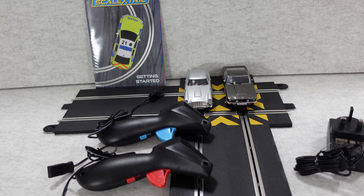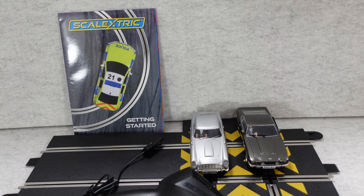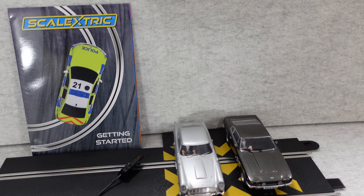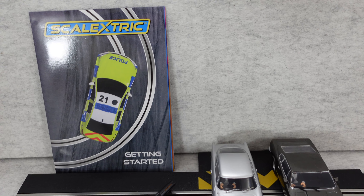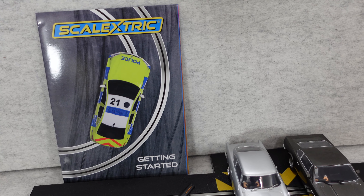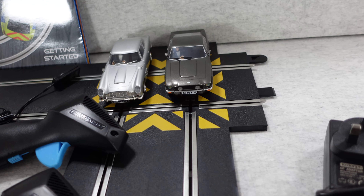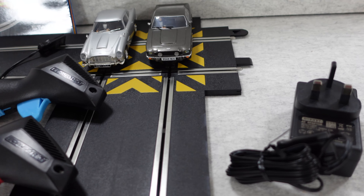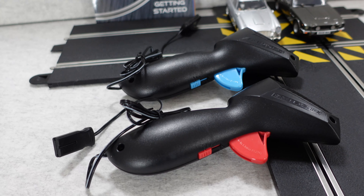Now I remember Scalextric back in the day — I used to play this all the time, especially around the holiday period including Christmas of course. This one is superb. It comes supplied with a getting started guide, all the track pieces you need, the power transformer, and the hand pieces which allow you to control these awesome cars.